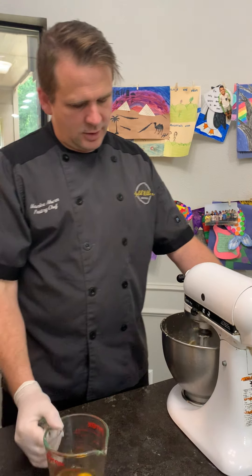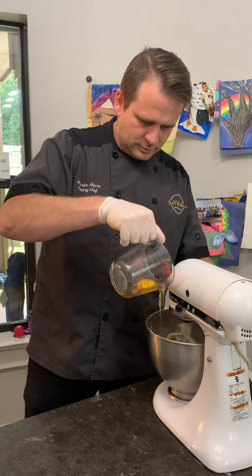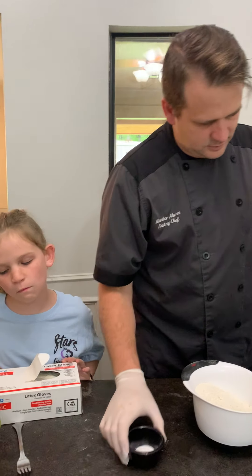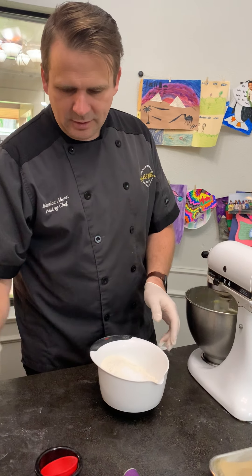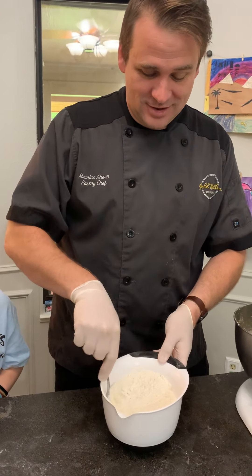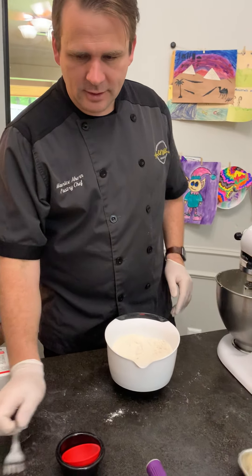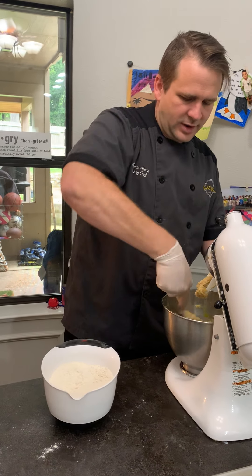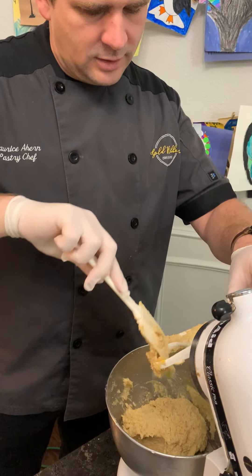Next we'll cut it back on low and while it's going we'll add the eggs slowly. Then I'm going to take the salt and the baking soda and combine them — I usually use a whisk but my whisk is in the dishwasher, so I've just got a fork to combine it. Once those eggs are all mixed in well, scrape all the way to the bottom and make sure that is mixed good.